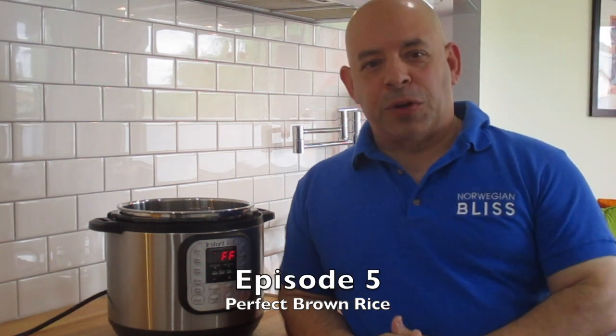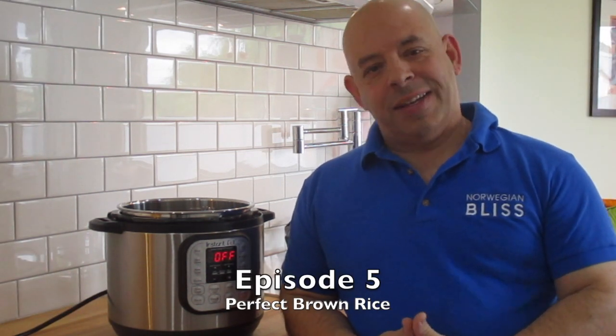Hey everybody, welcome back to another episode of Plant-Based Dads. I'm Joey, flying solo today. So when I first started making food for myself, one of the biggest challenges I had was making brown rice. I could not get it right. It was either too soggy or it was like chewing little pieces of rocks. It was so frustrating.